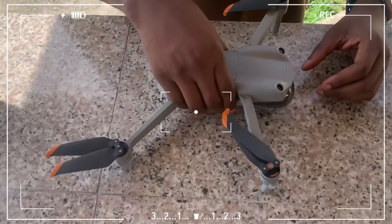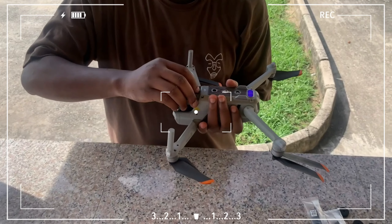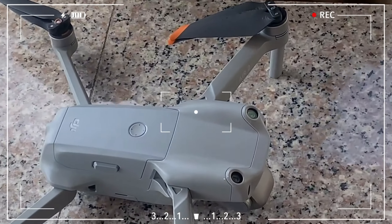Always make sure before switching on your drone, you remove this. All you have to do is clip it a little bit downwards, drag it backwards and remove it — just like this. So now we are ready to fly.